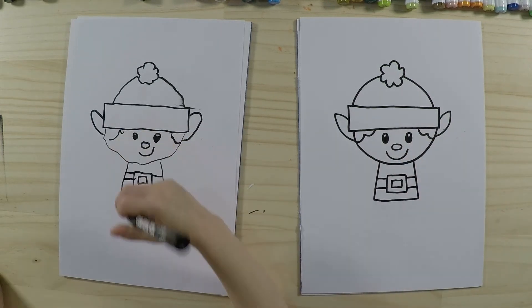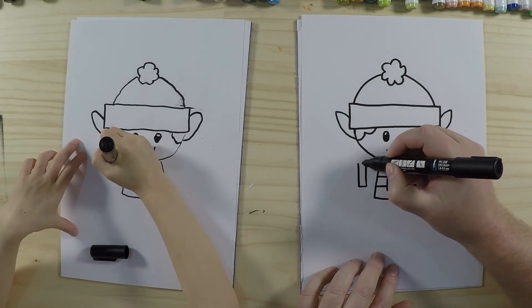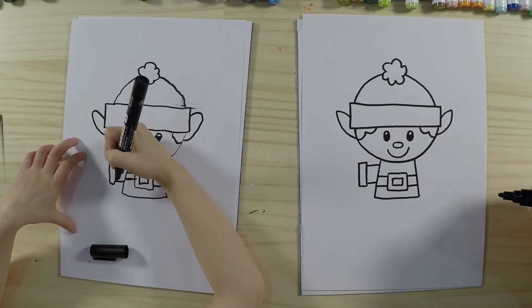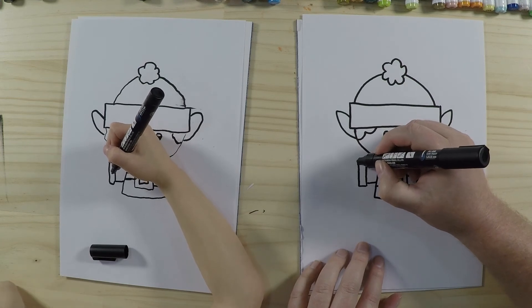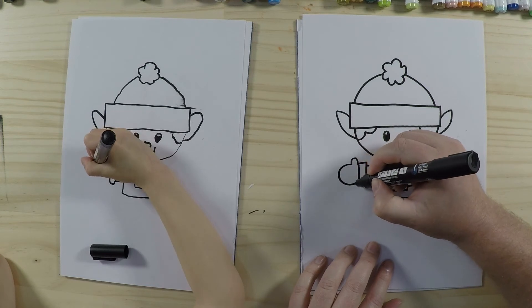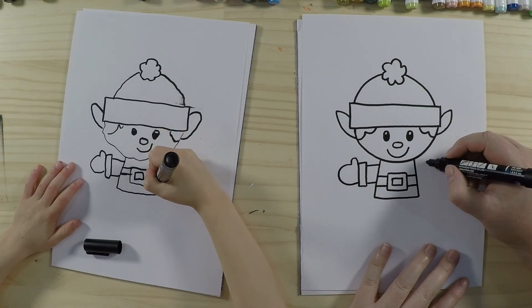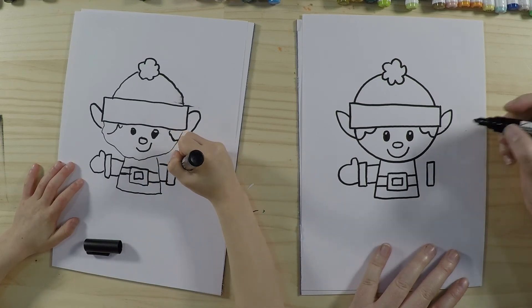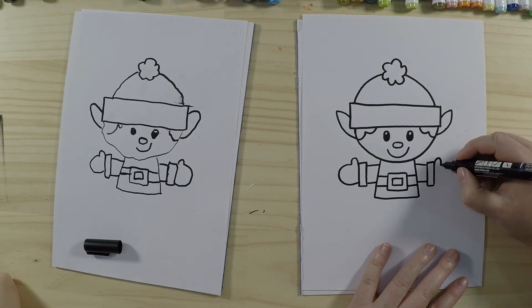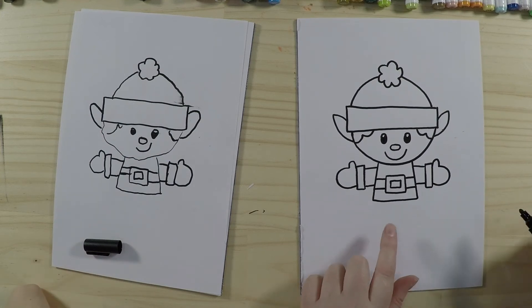Now we'll do his arms. Draw a rectangle for the edge of his sleeve, then draw two lines from that rectangle joining the body. Then we draw his hands — since he's in the North Pole we give him mittens. Draw a little upside-down U for the thumb, then draw a round C-shape for the mitten. Do the same on the opposite side: rectangle, two lines connecting to the body, then the mitten shape. Nice warm mittens!